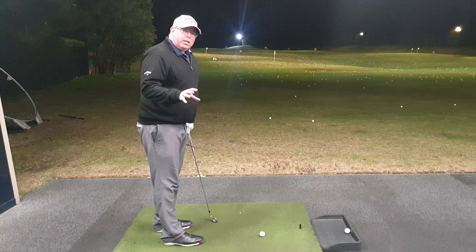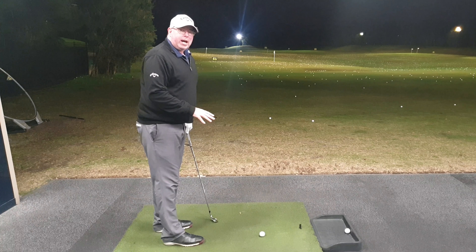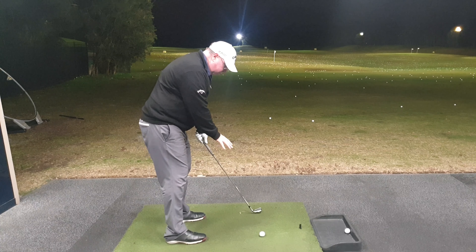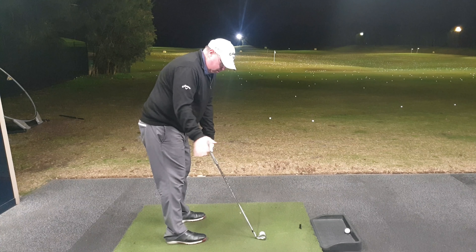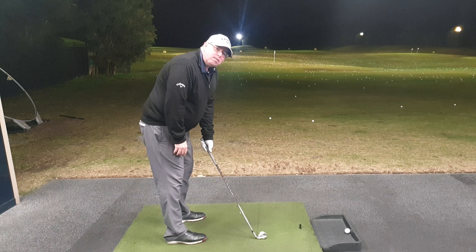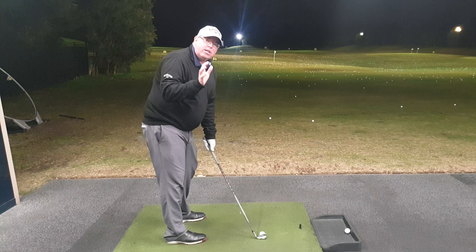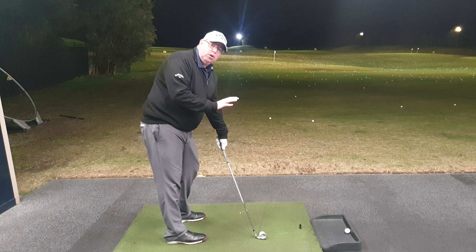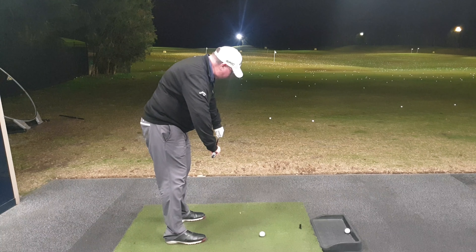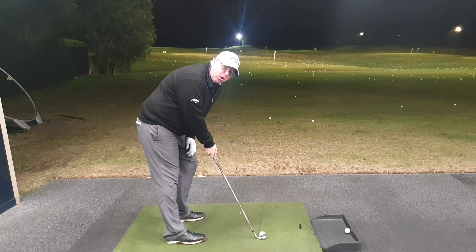There are a couple of things we need to do to make sure this not only comes out low, but comes out low and straight towards the target. Now what a lot of amateurs do is when they put the ball back in their stance, the club's pointing out to right field. So to fix that they close the face, but when the face is closed we're going to hook. We want to present a square face to the golf ball, but de-lofted with next to no loft. So if I aim fairly square, put the ball back and close the face, it won't fly straight — it will hook.